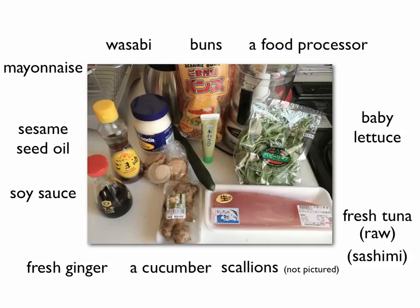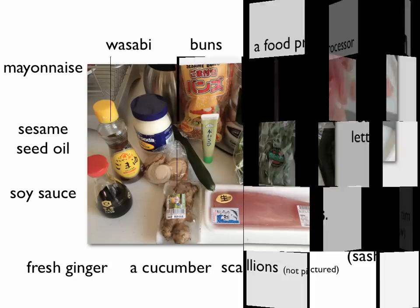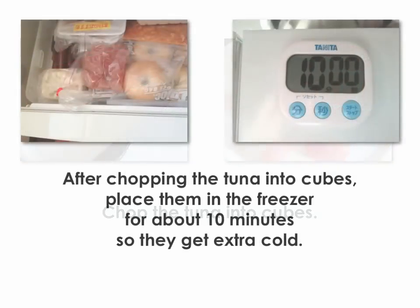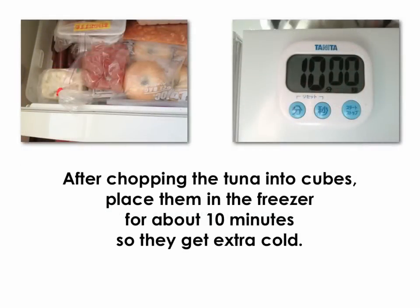Let's make it. Chop the tuna into cubes. After chopping the tuna into cubes, place them in the freezer for about 10 minutes so they get extra cold.